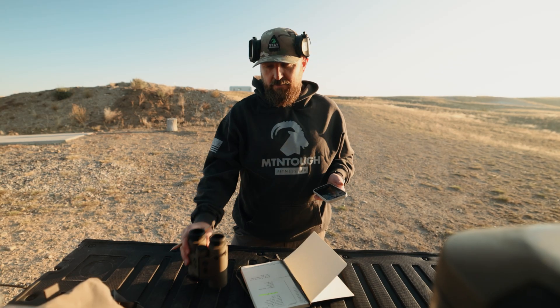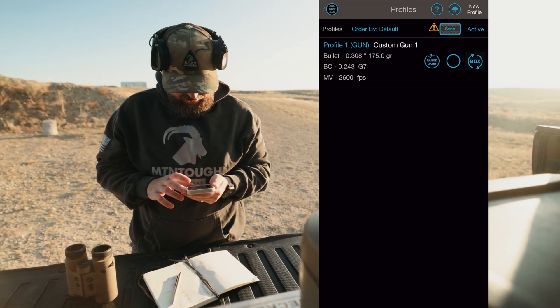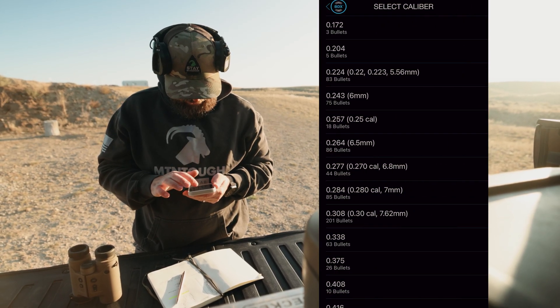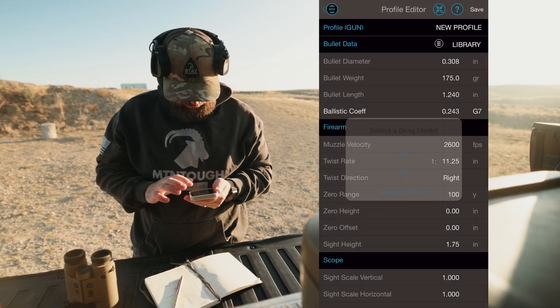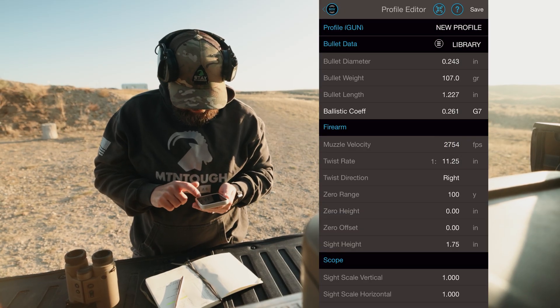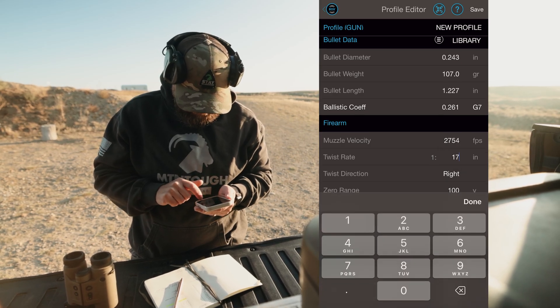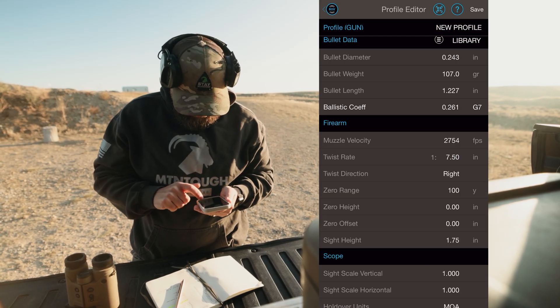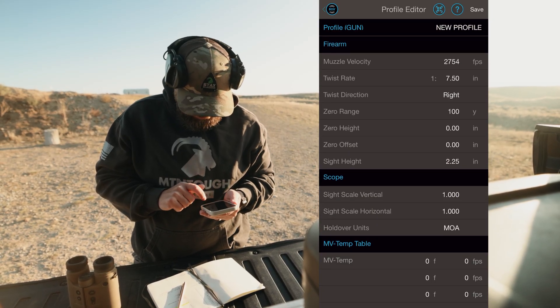We're going to start by building the custom profile in our ballistic solver. For this one we're using the SIG BDX app paired with our Kilo 10K range-finding binos. I'll go to the bullet library — this bullet is a Sierra 107-grain, that's a G7 profile. Our velocity was 2754, zero at 100 yards, twist rate is 17.5, and sight height is 2.25.